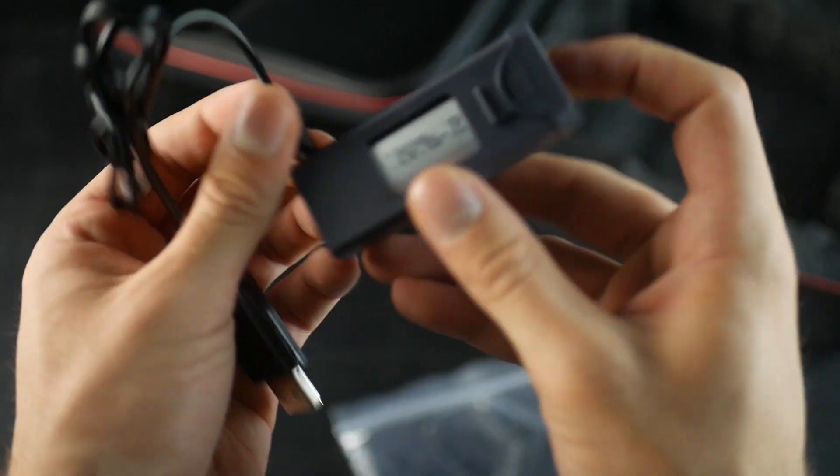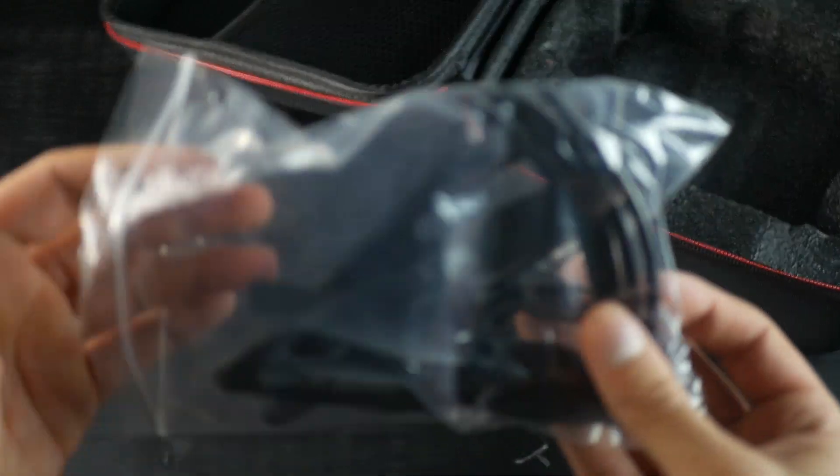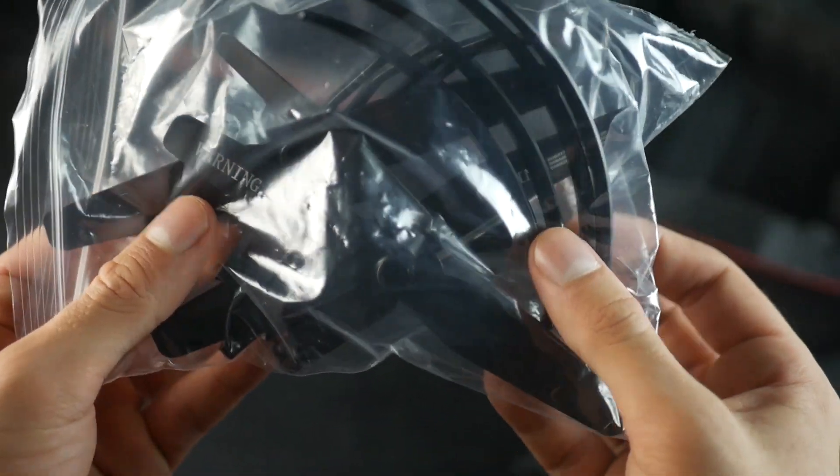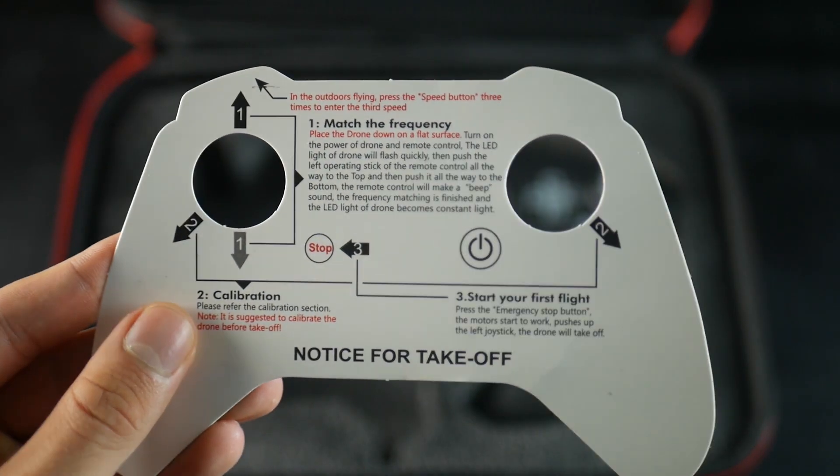The battery has 1800 mAh and we'll see at the end how long it lasts. These are the standard accessories: some spare propellers, prop guards, and a screwdriver. It's pretty nice that we get a quick start guide on the transmitter in case you're in a hurry.